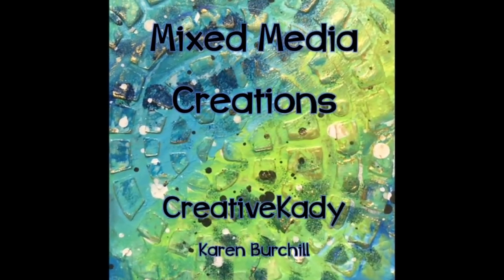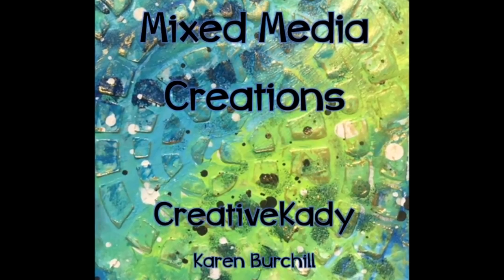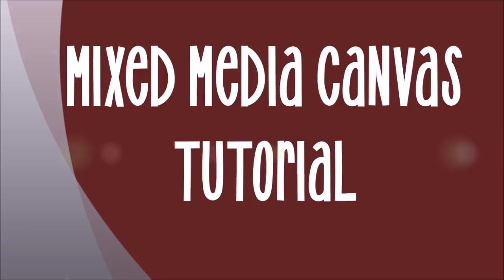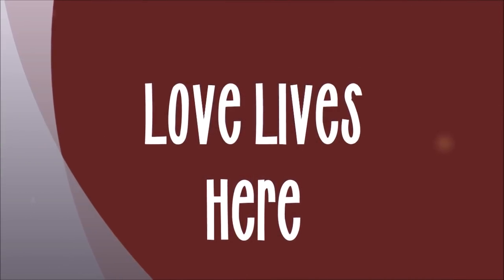Karen Burchill, Creative Katie here, and welcome to my channel Mixed Media Creations. Today we have a mixed media canvas tutorial. This is one that I thought I lost the video to and I just refound it. It's called Love Lives Here and it's one of my favorite all-time canvases.